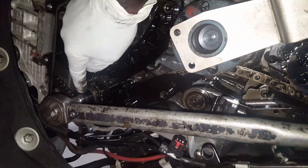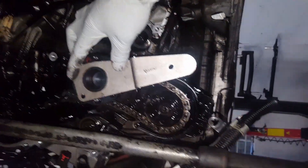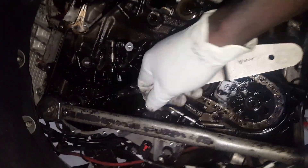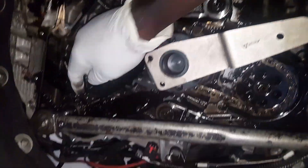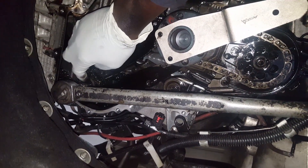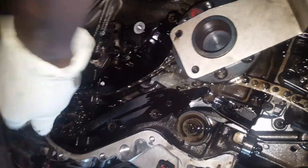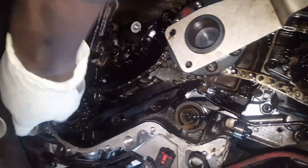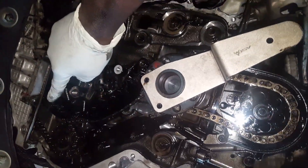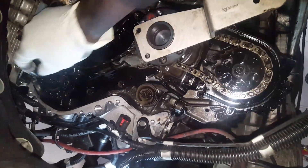Now I'm going to open the high pressure pump pulley while the chain is still connected. I use this tool that came with the timing chain tool kit - I'll hold this tool and use the breaker bar to open the high pressure pump bolt and get it out. Now the bolt is out; I'll leave it in loosely for now. I'm going to take the tensioner out, take this guide out, take the other guides out, and then take this pulley out.